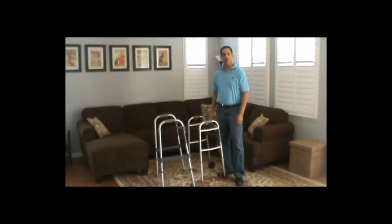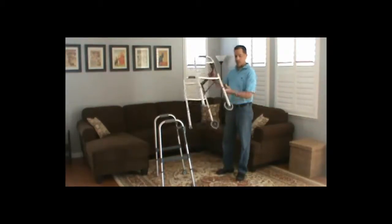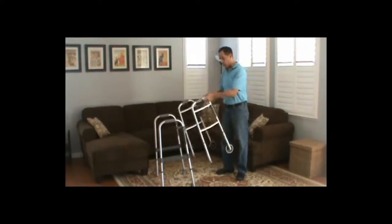Hello, this is Brian from TheHomePhysicalTherapist.com and we're going to be looking at walkers today. I just want to go over a quick overview of the front wheel walker. Both of these are considered front wheel walkers.